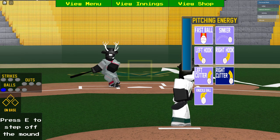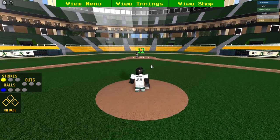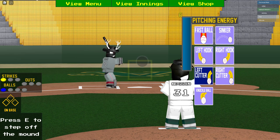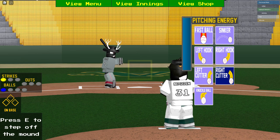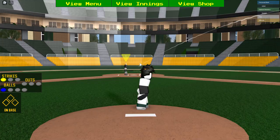A good tactic I would recommend on a 0-1 count — if you've got one strike on a person — is doing another aggressive pitch like a cutter, because cutters usually work very well and people are gonna think it's bait. I'll get to that later in the video.